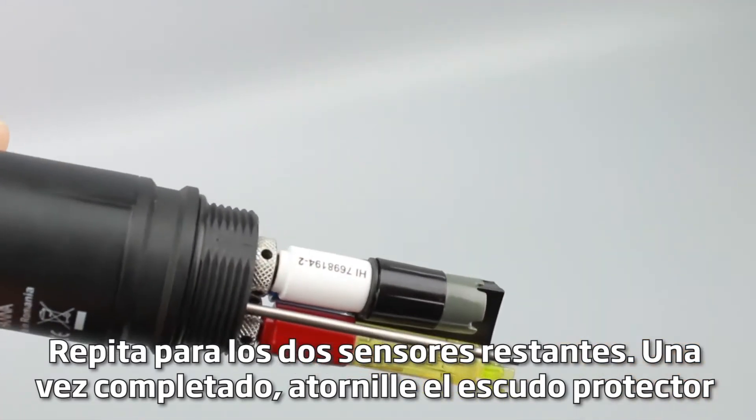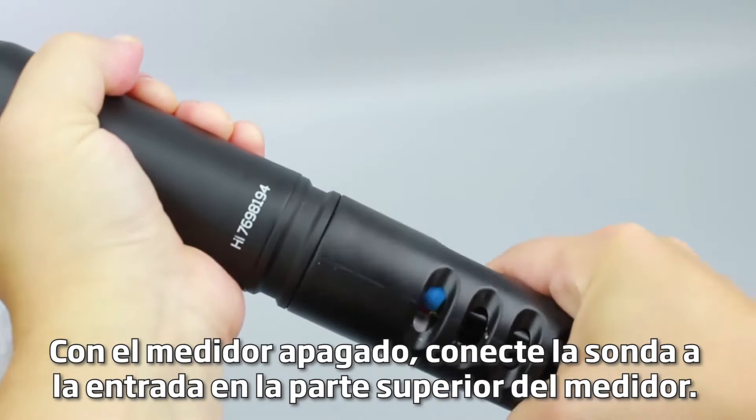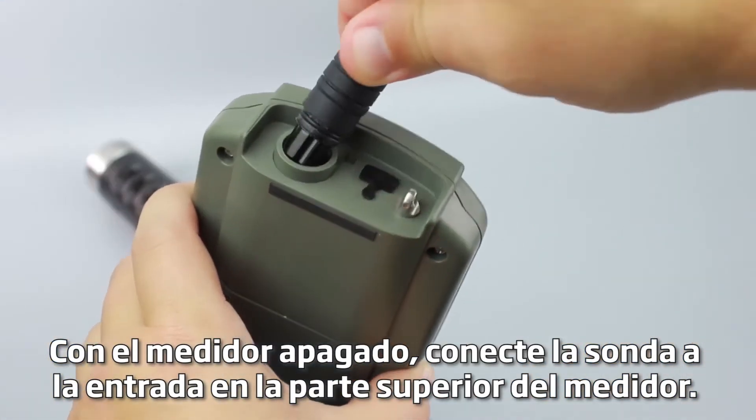Once complete, screw the protective shield onto the probe body. This will help protect the sensors. With the meter off, connect the probe to the input on the top of the meter.